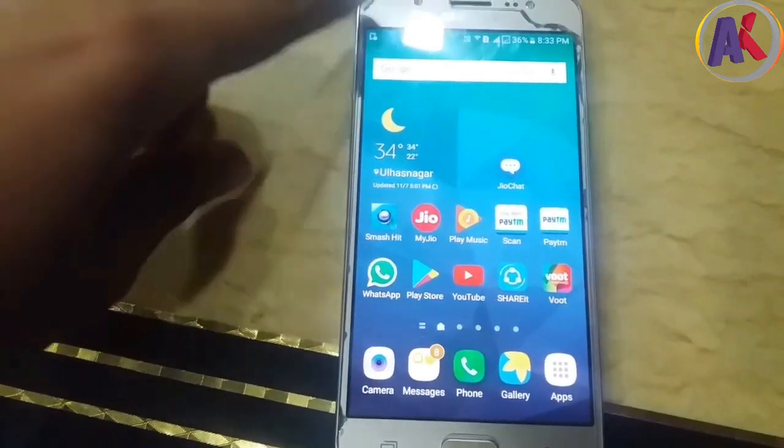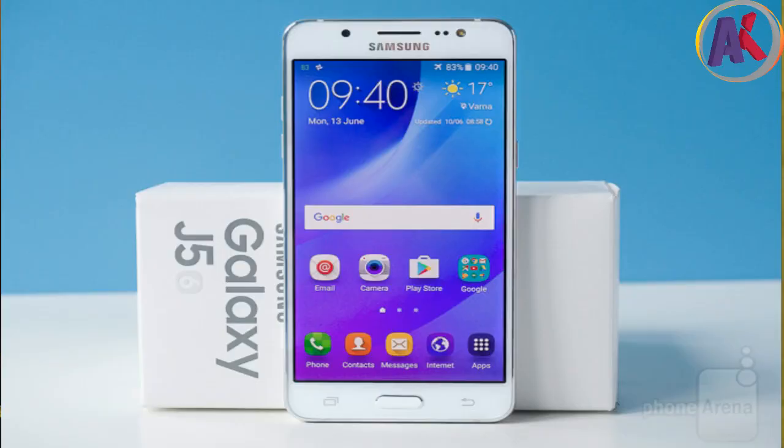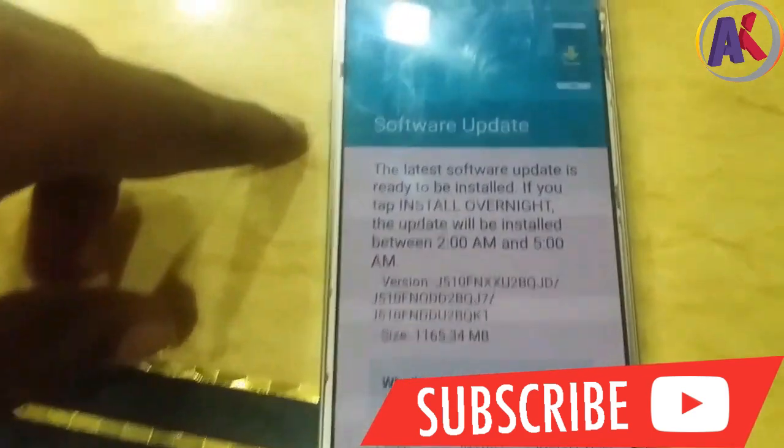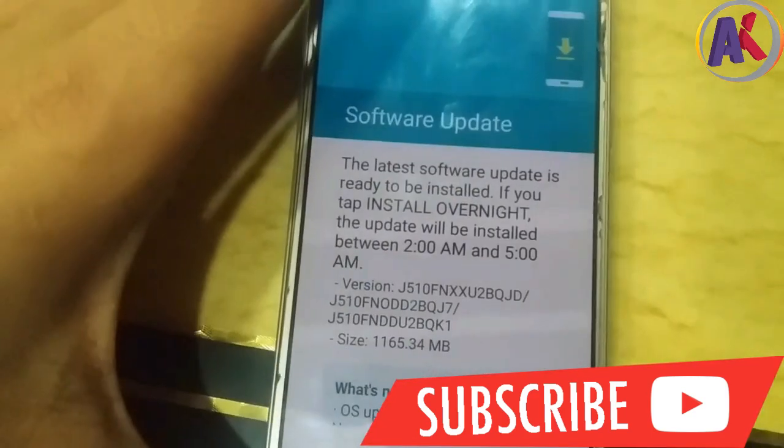Friends, we have already told you that Galaxy J5 2016 got Android 7.1.1 and Experience UI 8.5. In this video, we will install Android 7.1.1 — the OTA update has come. As you can see, it's 1165.34 MB. So let's start this video.